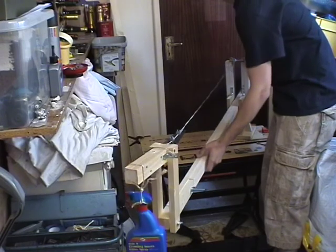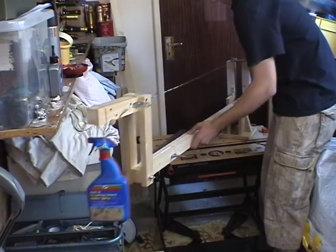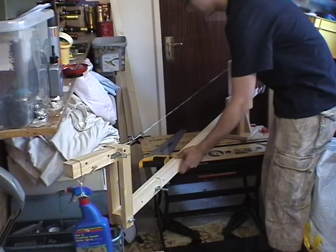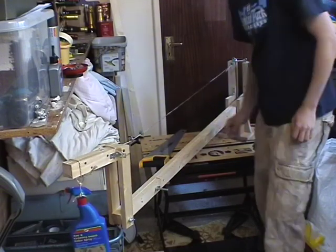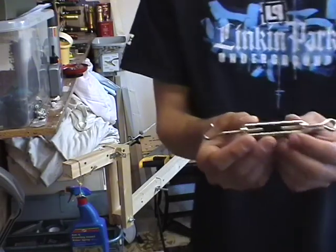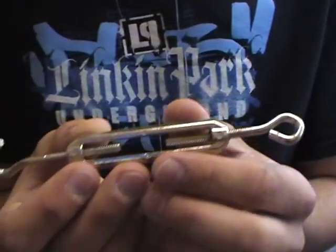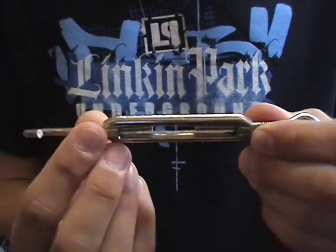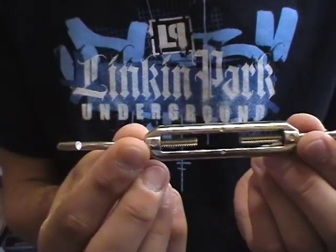You can just about see that. It needs some adjustment, but I've got a bit more work to do yet. I'm going to use one of these to tighten the steel cable that runs across the top.